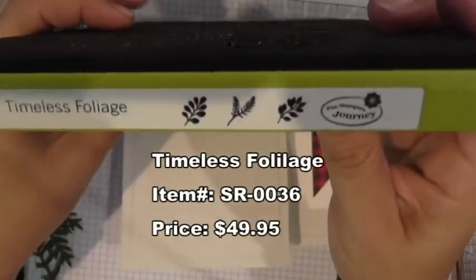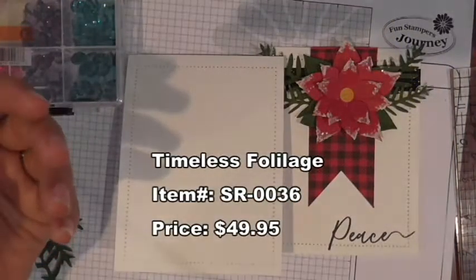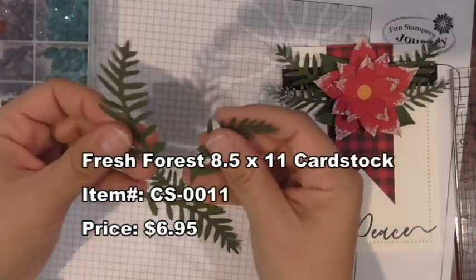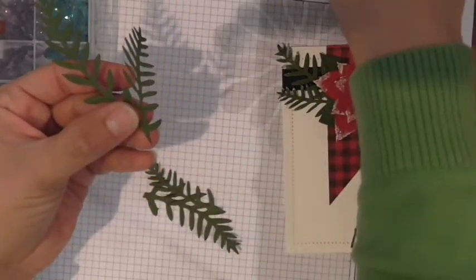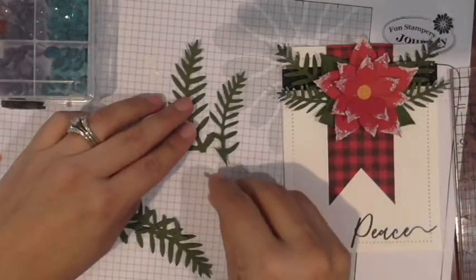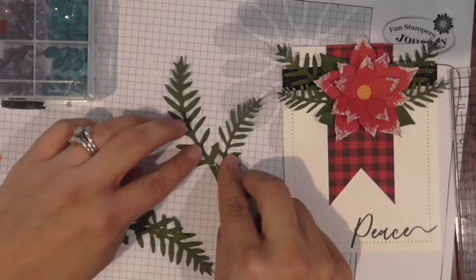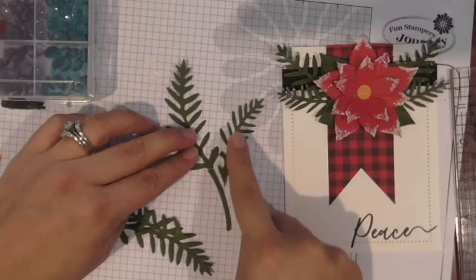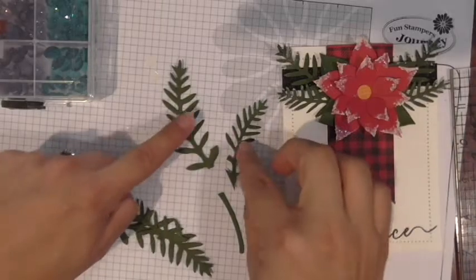With the Timeless Foliage die, we're going to cut just the middle sprig out. I've already cut it out twice in our Fresh Forest cardstock. When it first comes out of the die it looks like this — then you take your scissors and trim it. You'll make one cut here and one cut on the leaf, and cut the stem off since it's quite long for creating a little swag piece.